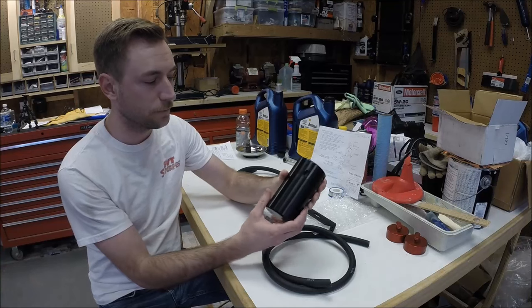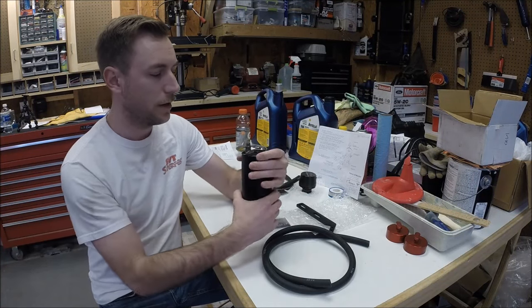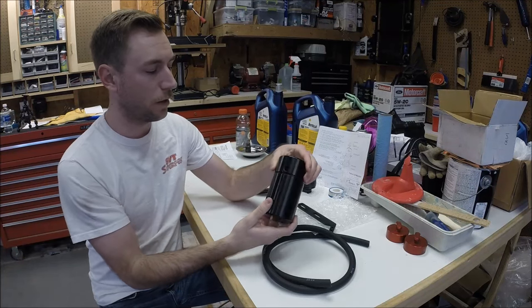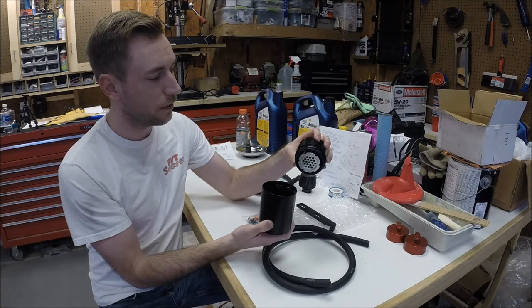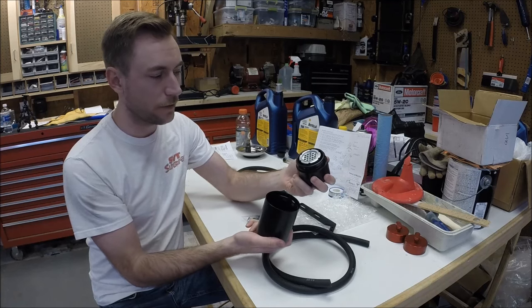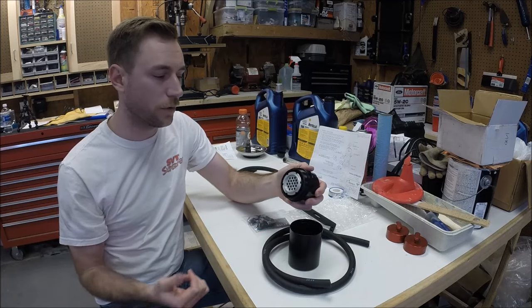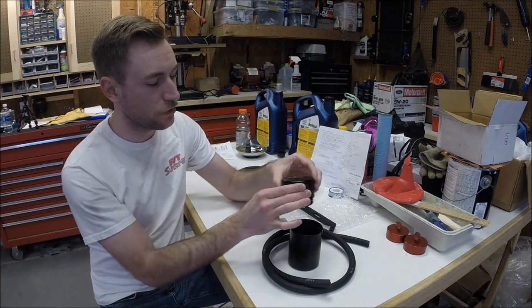So I've taken everything out of the packaging. The first is their E2 Catch Can. I can't say enough about how nice the quality of their product is. The machining on everything, there's a nice weight to it. Things fit together like they're supposed to — really nice products. I've got a couple other things from them installed on the car and I've been impressed every time. So this is their Catch Can.